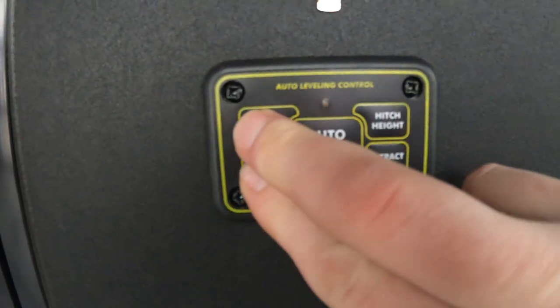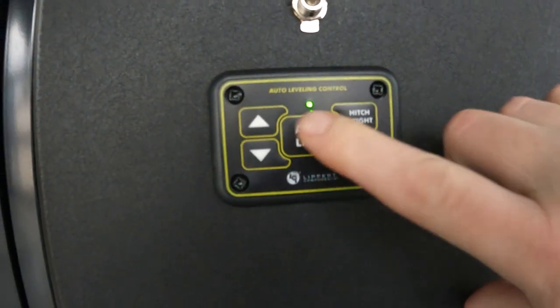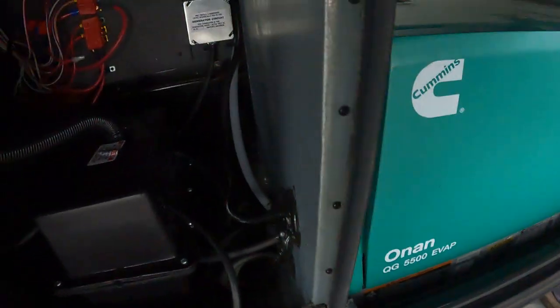Welcome to your new Torque fifth wheel. Coming around the front, we have the outside leveling system. If you hold the up and down buttons for five seconds at the same time, that little light will come on. These allow your front jacks to go up and down. This auto-levels the unit, this retracts all the jacks, and this puts it at hitch height, which is just going back to where you originally hit auto-level.